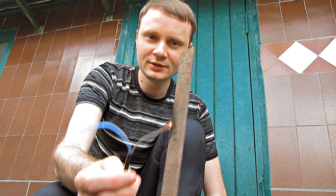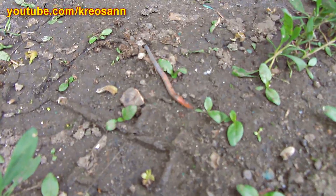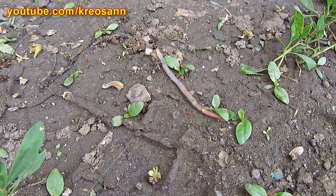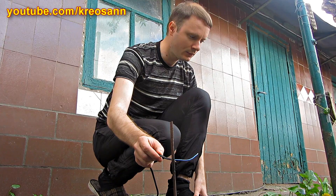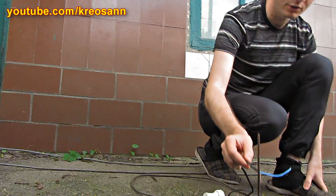They remain alive. Fish bite such earthworms not worse than those that we got digging. They don't die after applying electrical current. That's why you can get them many times at the same place. I can hear them popping out.